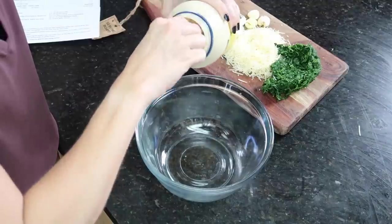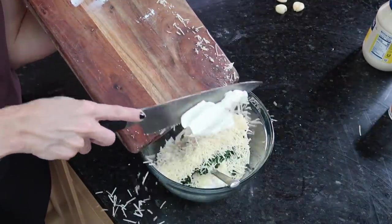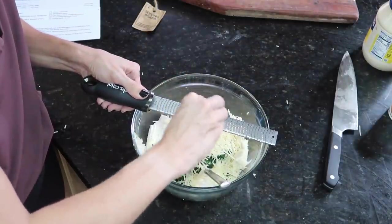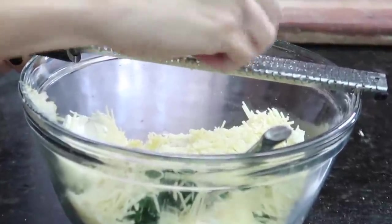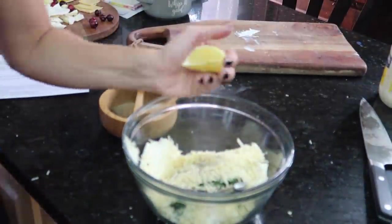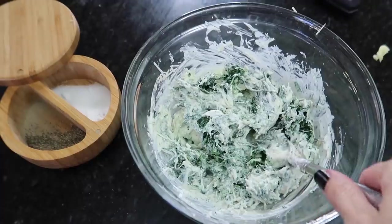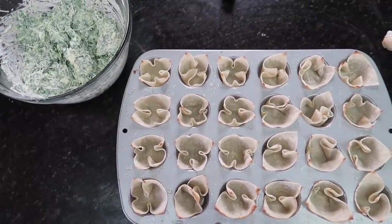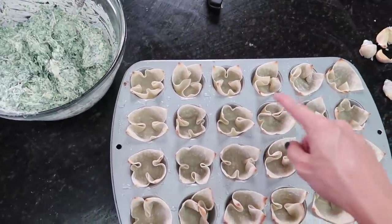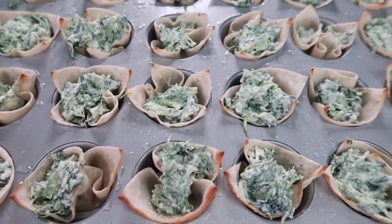While the wonton shells bake, I mix together the filling: one third cup of mayonnaise, half a cup of sour cream, two ounces of cream cheese, half the spinach, half a cup of parmesan, and I grate three cloves of garlic straight in. A little salt, a little pepper, a squeeze of lemon juice, and don't forget the artichokes. Give it a nice mix, then fill each wonton cup with a couple of teaspoons of filling.